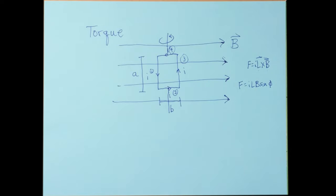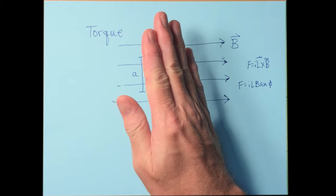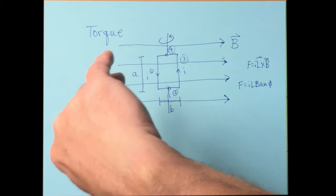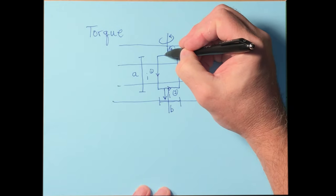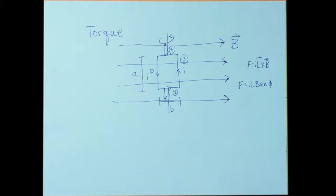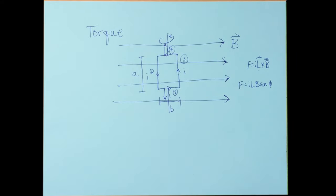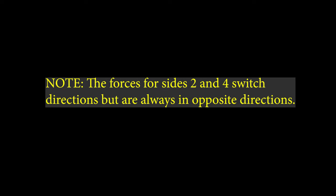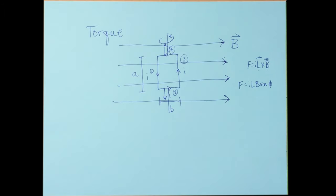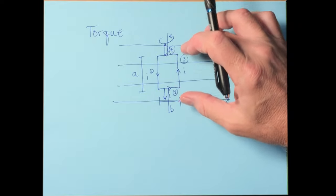If the loop turns slightly, sides two and four do experience a small force, but those forces are equal in magnitude and opposite in direction, so they cancel each other. There will be no net up-down motion on the loop as it rotates.